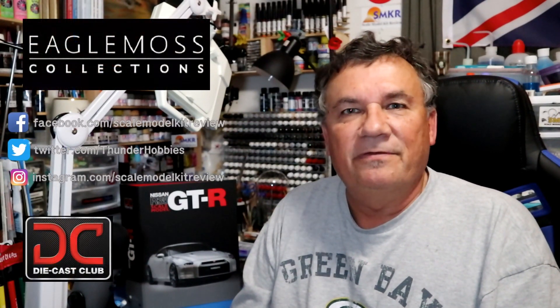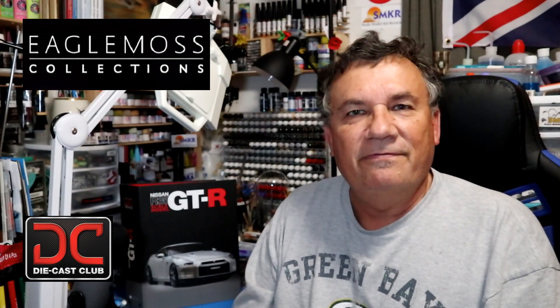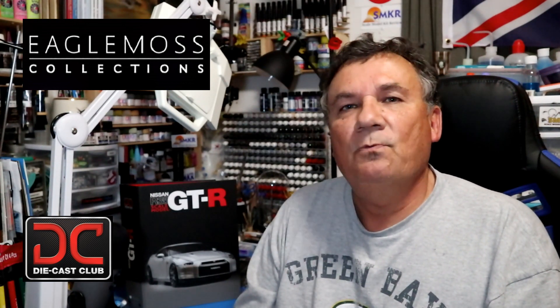Hi, this is Steve. Welcome back to Scale Model Kit Review. In this video, I'll be featuring Eagle Moss' Nissan GTR R35. Right now, we're on Issue 6, Stage 21.